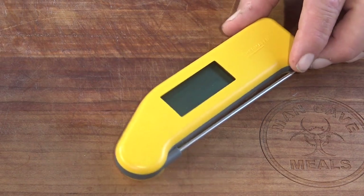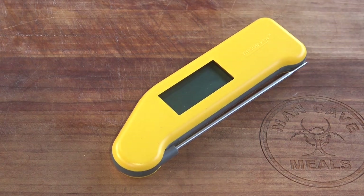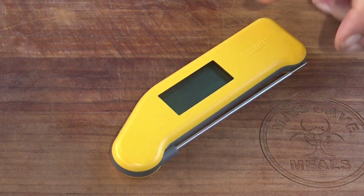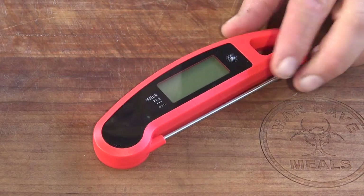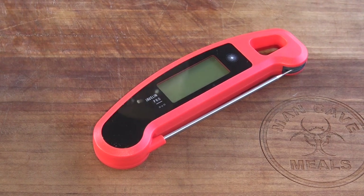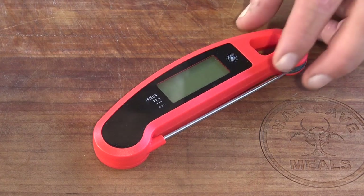Coming down one more notch on the ladder, we have the Thermapen Classic, which is the original Thermapen before they brought out the Mark IV. This guy is currently selling for $79 and it was the former gold standard in the market. Next we have the Lava Tools Javelin Pro Duo, which comes in at $49.95. This is a good mid-range price thermometer and its performance is excellent, so I'm looking forward to seeing how it stacks up against the rest.